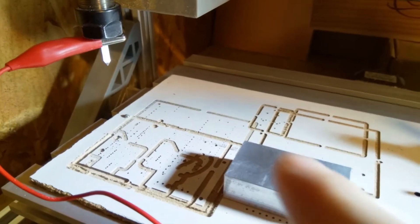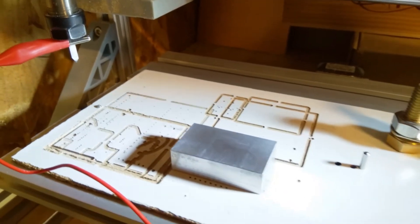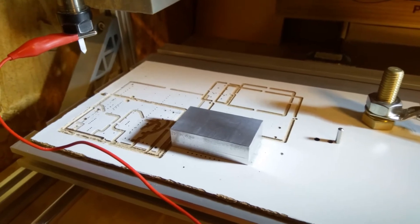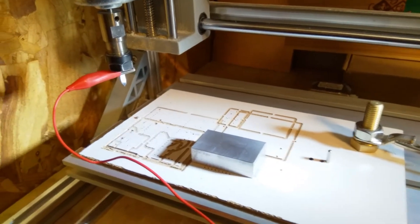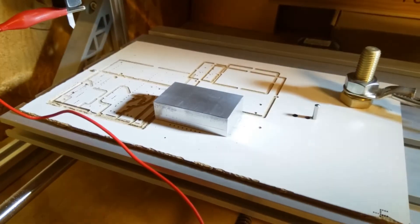And then just engrave the outline of what I need to mill out, which I'll do on the full-size mill. Ideally I'd like to make this machine be able to do jobs like this, albeit slowly — it's not really up to the job at the moment.